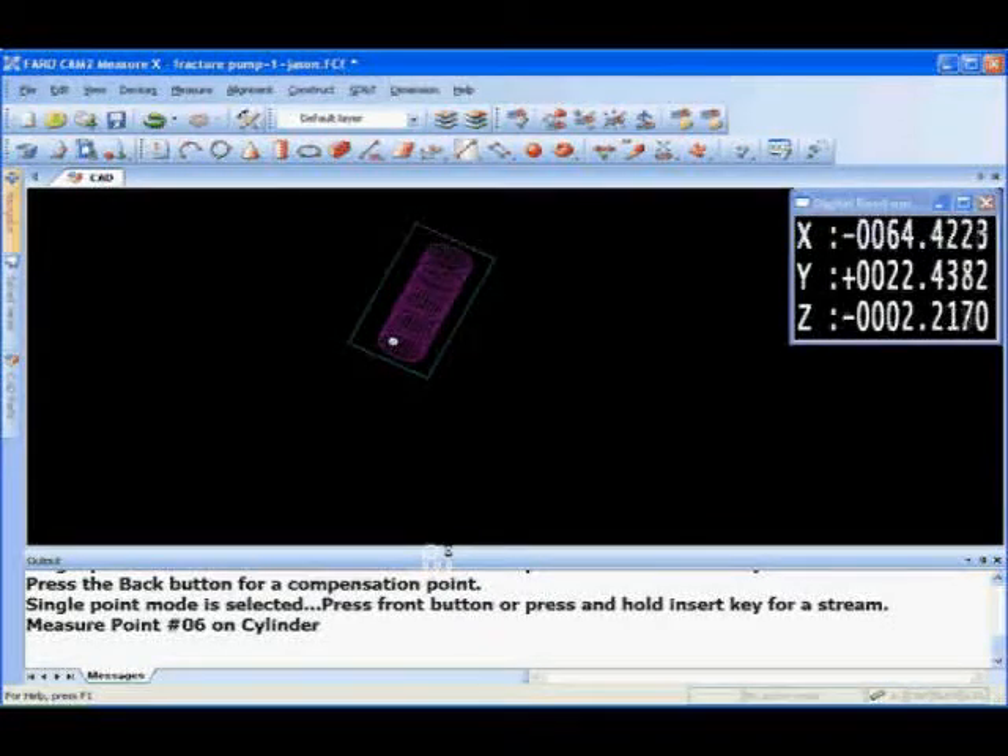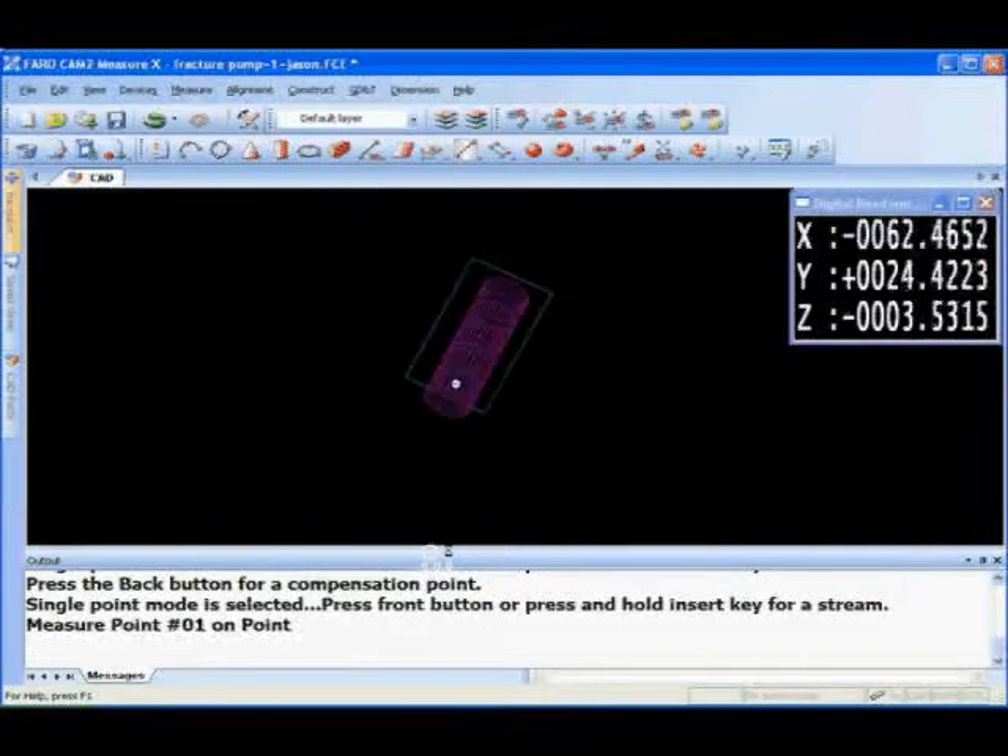To take this off the machine and get it to the quality lab to inspect — if any features are incorrect, you'd have to get it back on the machine and re-index it, which is virtually a nightmare with a part this large.